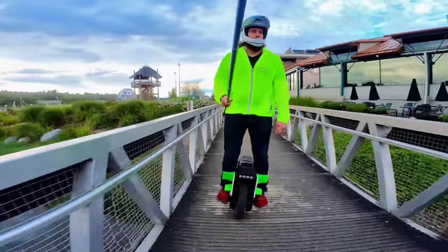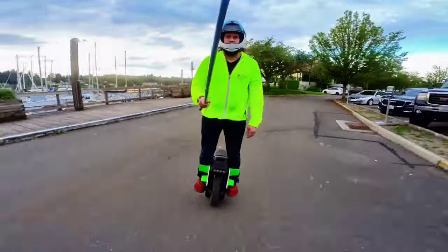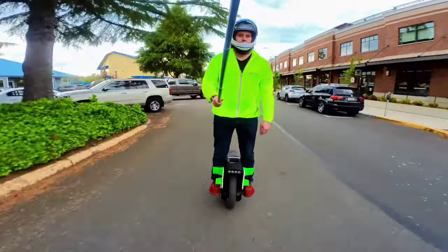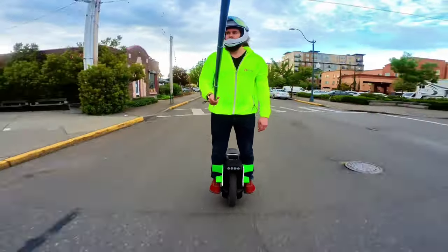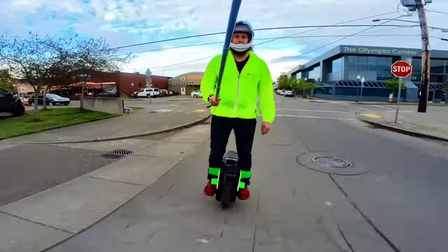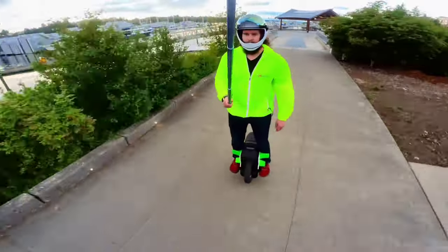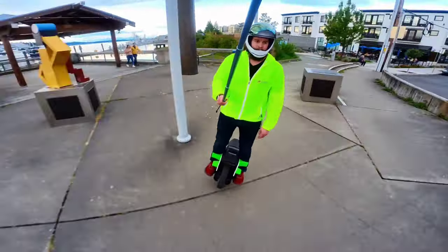I still ride my S18 on a regular basis. It's a great wheel — performs well for me even at 225 pounds without gear. I've had no problems with it and I've owned it for a year and a half. The only thing lacking now is range. When you're riding at 25-30 miles an hour, it just murders the S18 battery. That's one reason why I got the Hero and the Master.